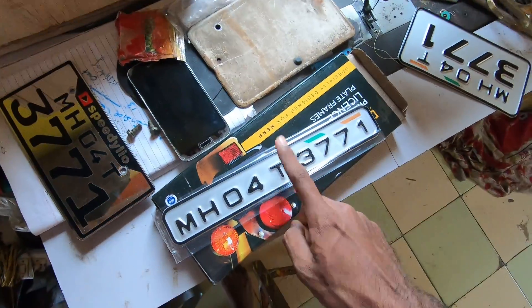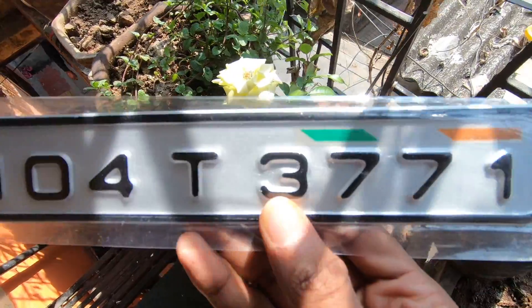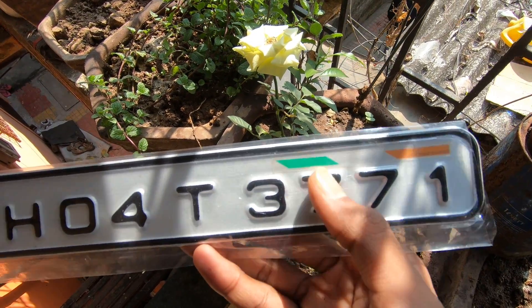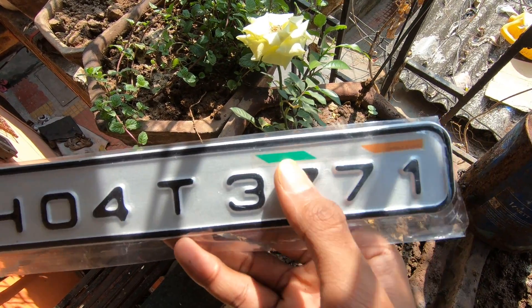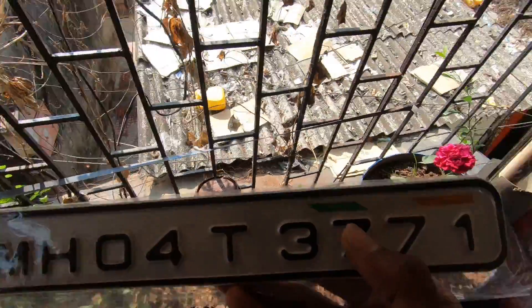This is the next number plate. When I ordered the number plate, the default option comes with the German flag. But I put in a special request that I wanted an Indian flag instead. So I put in the Indian flag — it was a good job.